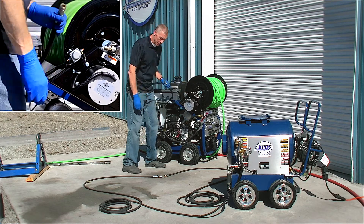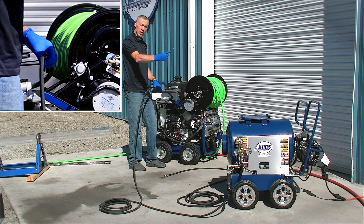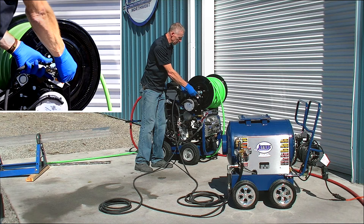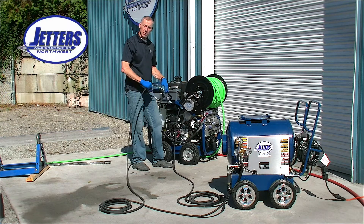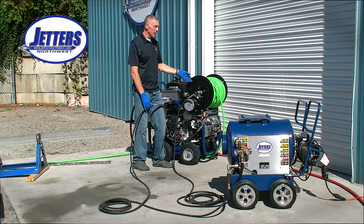I've just disconnected that and I'm going to connect into the hot box so that I'll send water to and through the hot box. As it exits the hot box, this is the discharge line — now I connect that into the jetter's hose reel. So I'm going to take cold water from my jetter, flash heat it with the hot box, and it'll heat the water as it's entering my hose and nozzle.